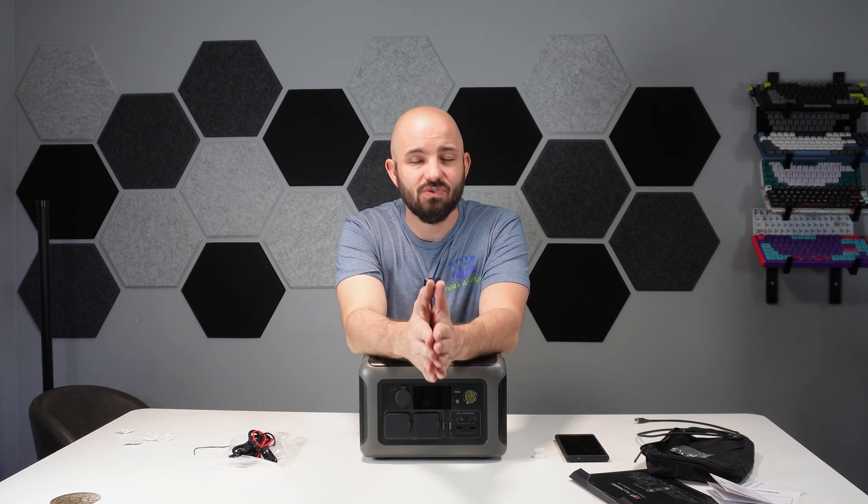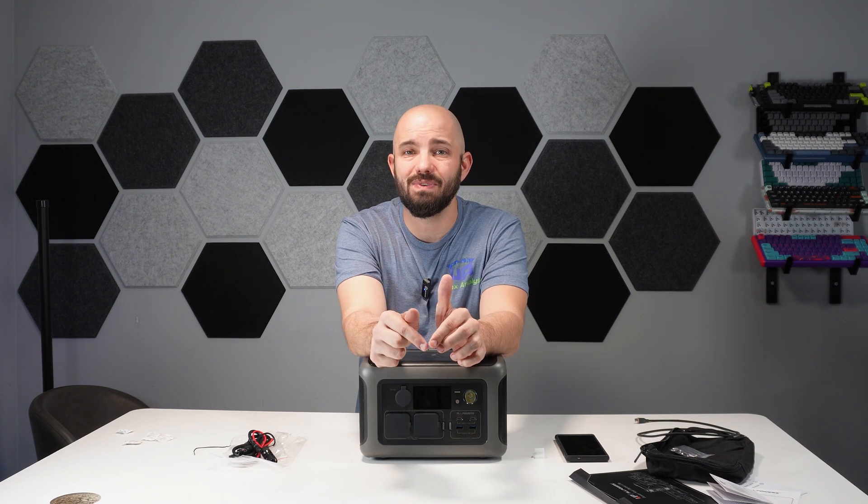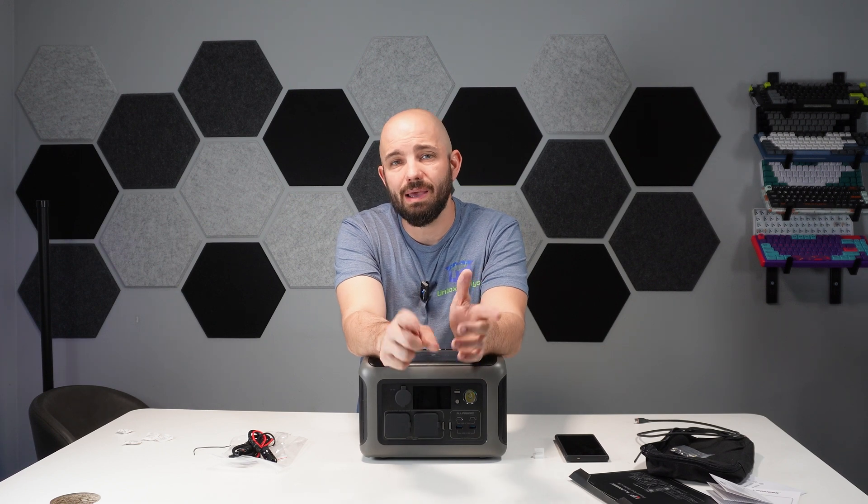Negatives overall: my biggest negative is that their instruction manual didn't show you how to properly use Bluetooth — so I showed you here in this video. If you found any of this video helpful, make sure to let me know down below, throw me a like and a subscribe, and we'll see you guys on the next one.